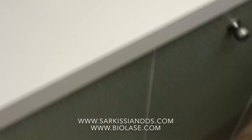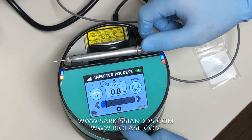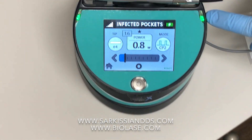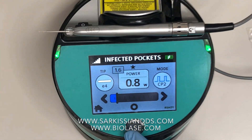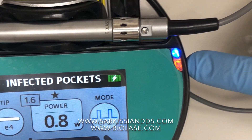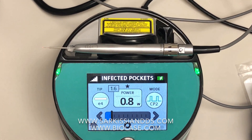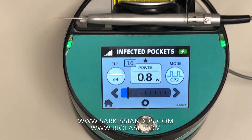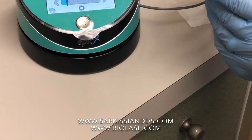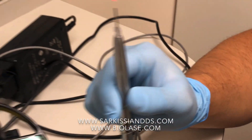Now we're ready to use the device. Press this key over here — it'll activate the unit. You know the unit is on when you see a green light over here, meaning it's ready to go. When it's off, you see an orange light; when you turn it on, it turns green. And when you look at the tip, you'll notice there is a red light at the end of the tip. It's ready to go.